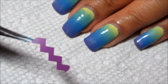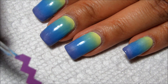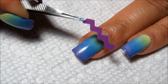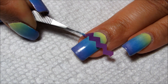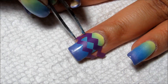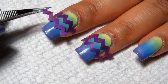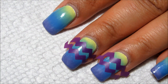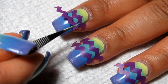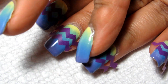I have some zigzag strips of tape here that I've just cut with a pair of pinking shears, and I'm going to go ahead and apply those on my nails in a couple of different patterns. Now that I have the tape applied...